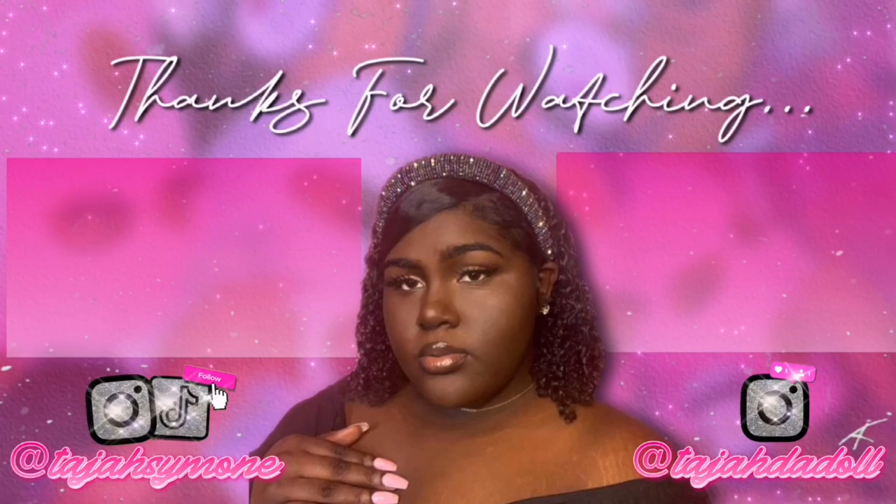Anyways y'all, that concludes this video. I hope y'all enjoyed. The coupon code will be in the description if there is one, as well as at the bottom of the screen. Also follow me on all social media — links down below. If you're not following me on Instagram, that is T-A-J-A-H-D-A-D-O-L-L, and of course my YouTube page where I post promotions for my videos and any new stuff — that's T-A-J-A-H-S-Y-M-O-N-E. I'll see y'all in the next one!